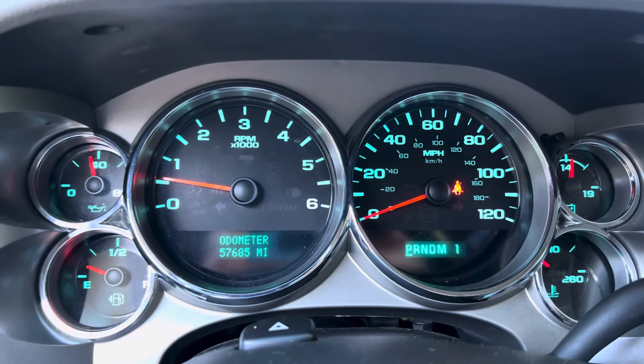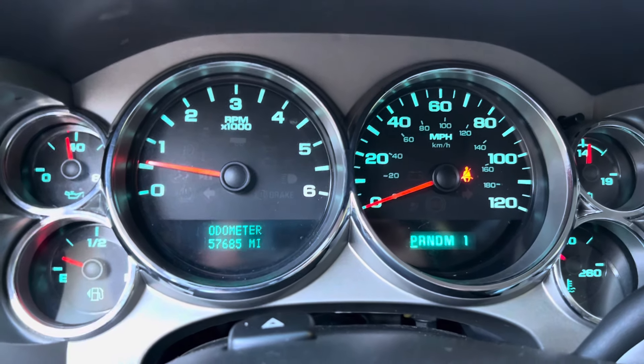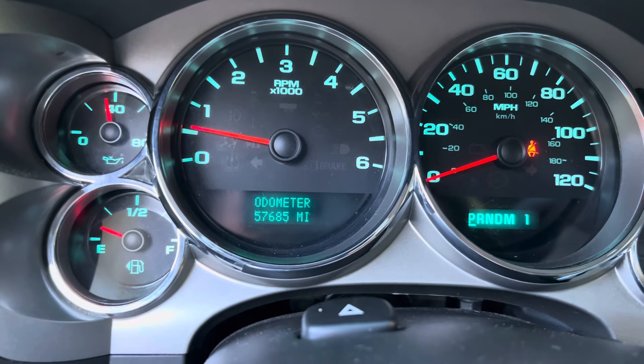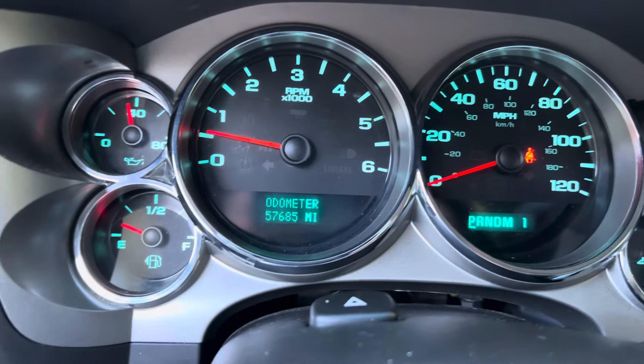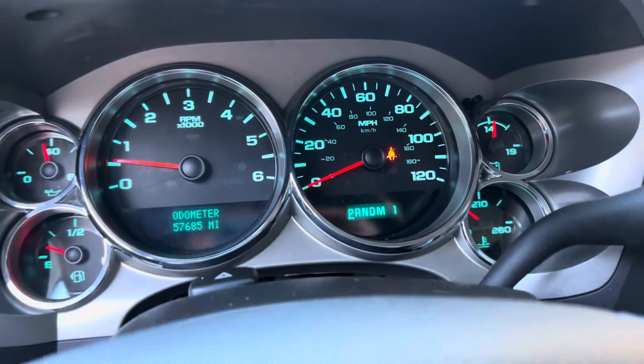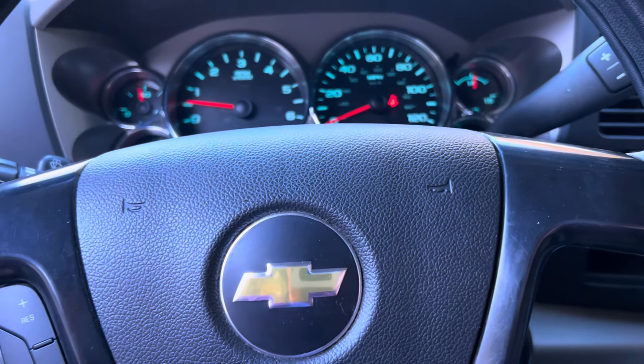All right, guys, check out the next vehicle on the channel. It's a 2013 Chevy Silverado 2500 heavy-duty, 57,685 miles. It's an absolute gas guzzler, we'll talk about in a second, but this one is in very, very good shape.